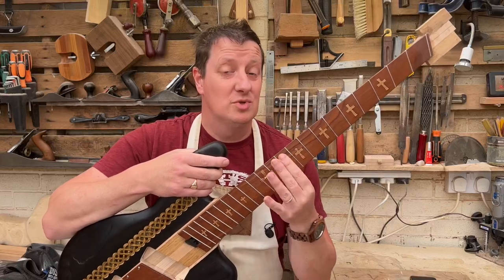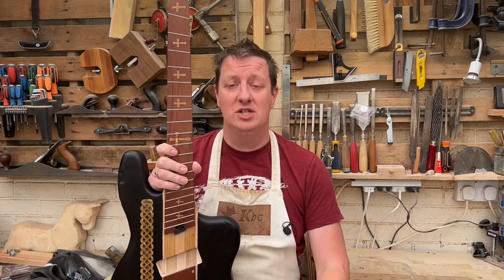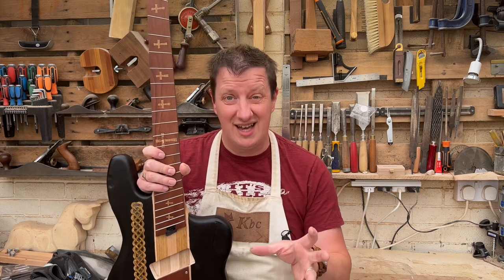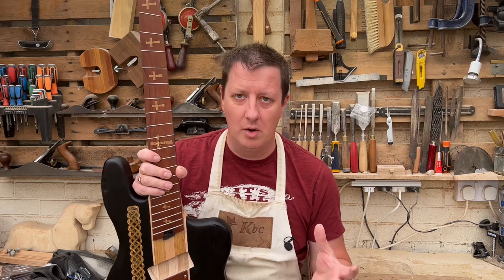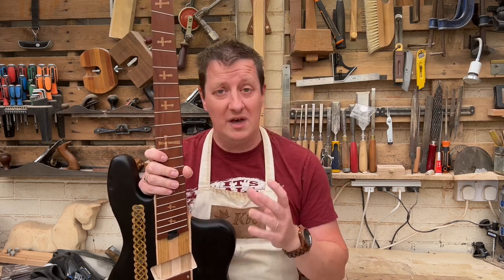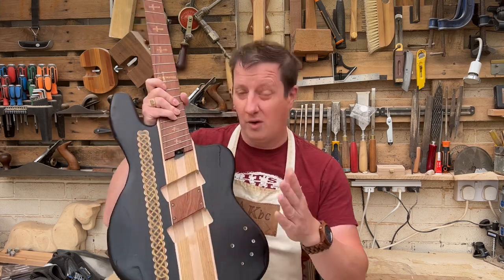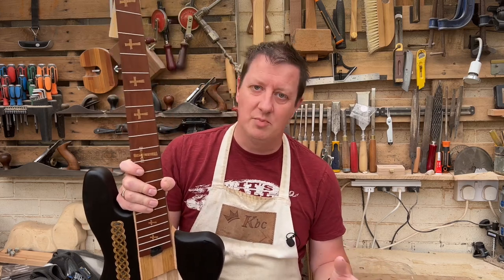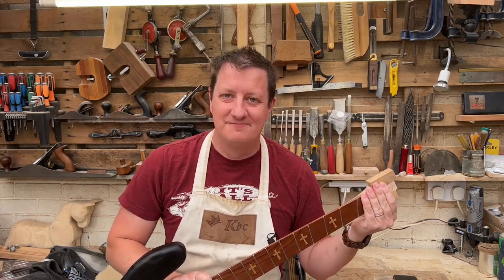Hi, I'm Chris, welcome to King Bespoke Creations. It's string attaching day. Headless guitars — what's the problem with them and how are we going to attach the strings? It's obviously going to be different from normal. This is a five-string multi-scale job as well, so that throws extra complications in for bridge areas for sure. Let's do the simple bit first and sort out attaching to the headless headstock.